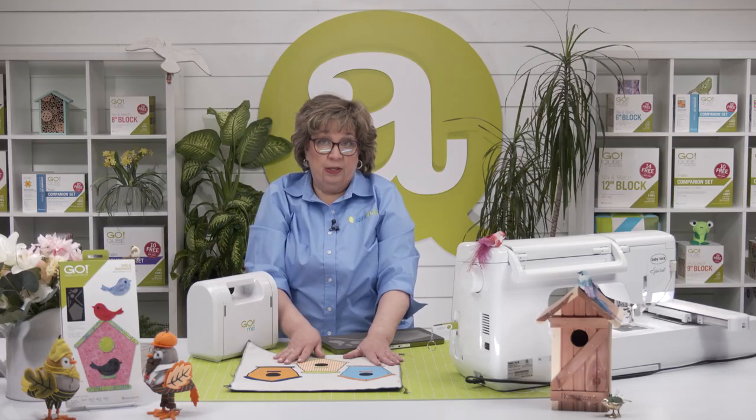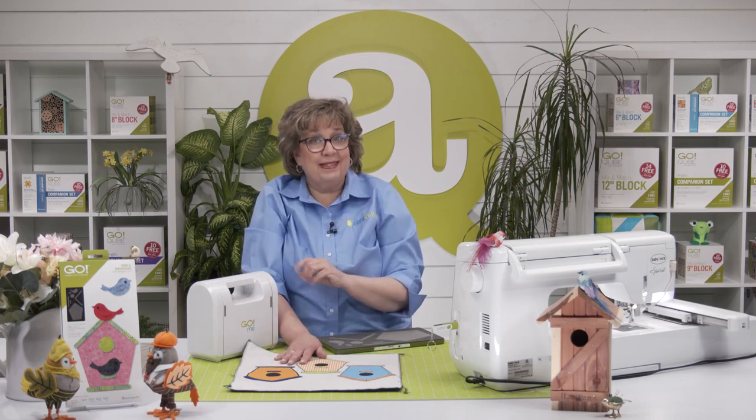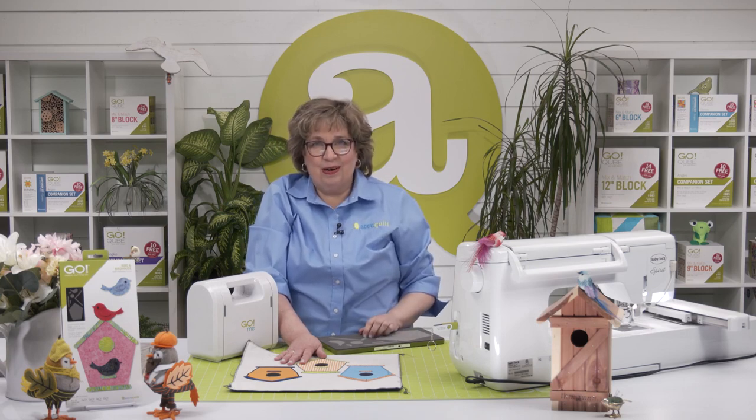Now Pam and I have a video tutorial for you with all the details about using this die. So we want to jump right into cutting out our birds and using our embroidery.